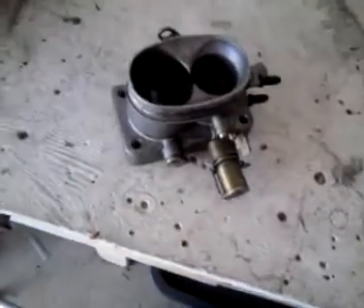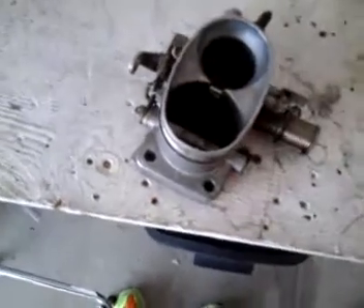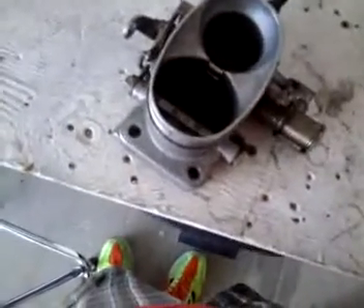Hello. I'm going to give a quick tutorial about how to modify the throttle body of a Porsche 924 to get faster throttle response. This mainly only affects turbo cars, but you can do it on any car if you wanted to.